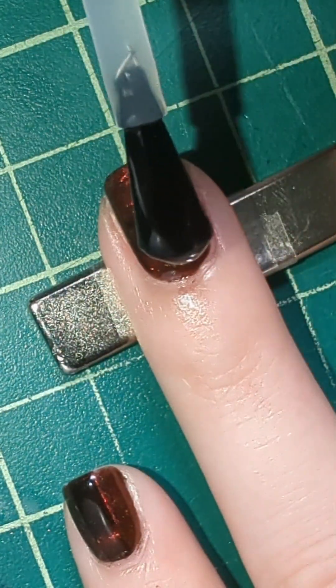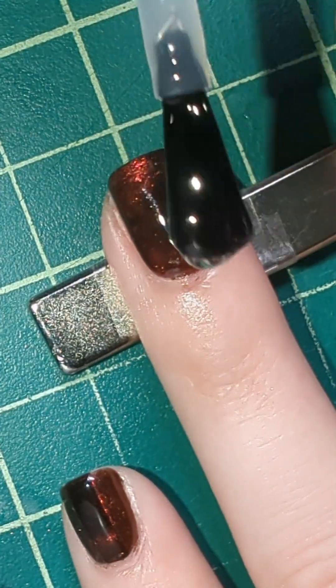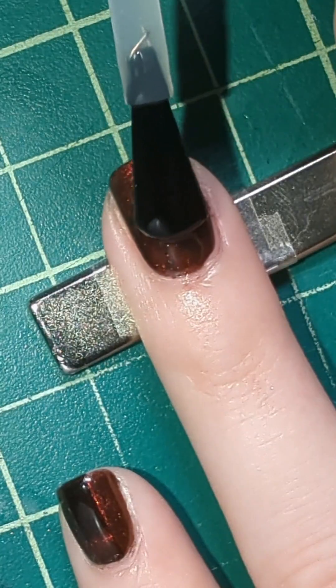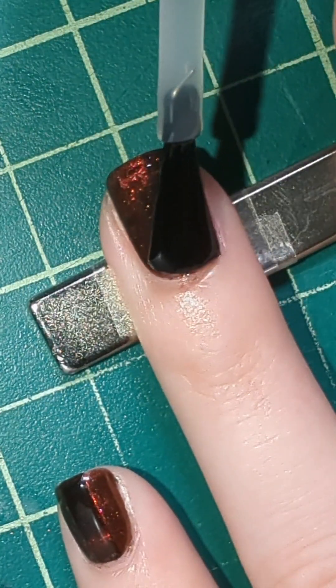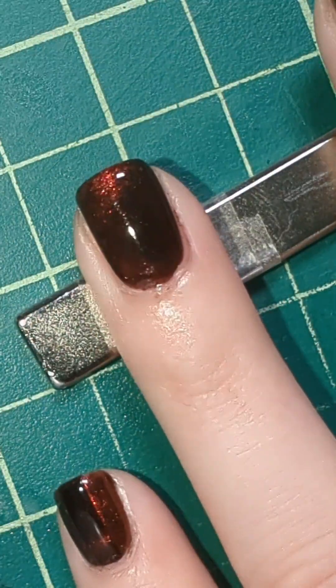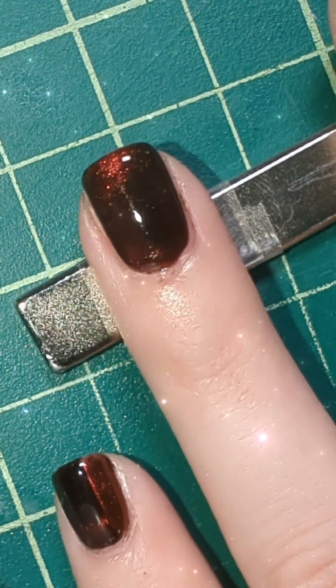Now I'm going in with my clear coat — I like to be a little heavy-handed — and I like to do this also with the magnet still under my nails so that way if the magnetic particles get loose it will kind of help push everything back into place. Ooh, look at that shimmer.